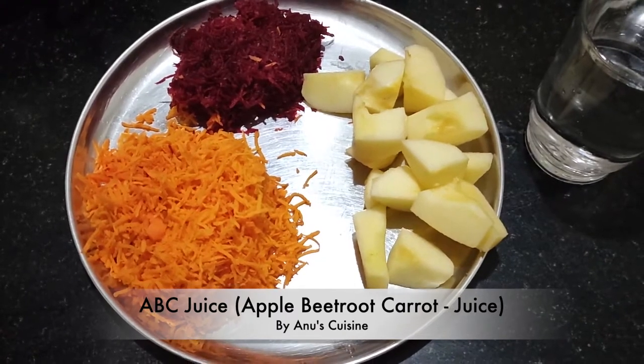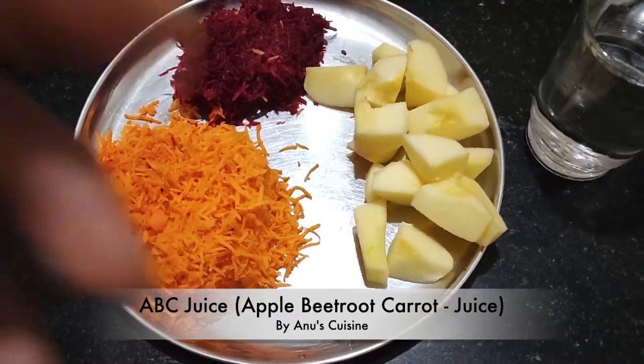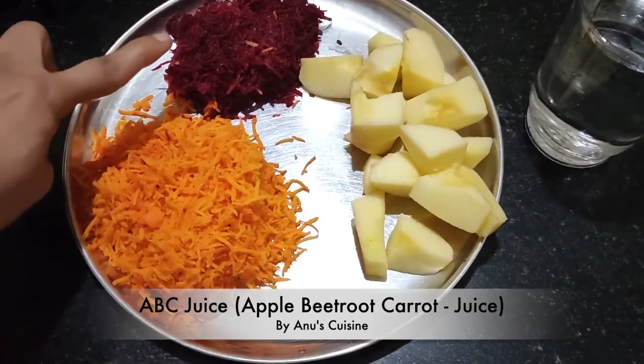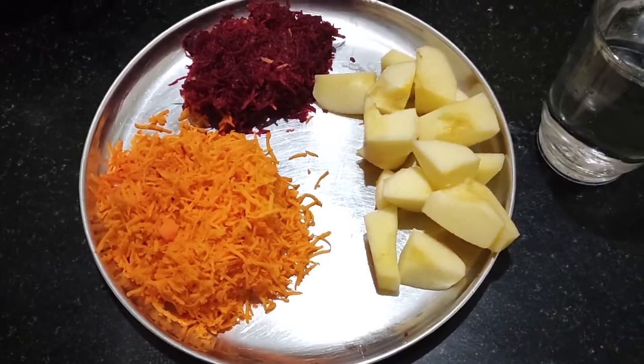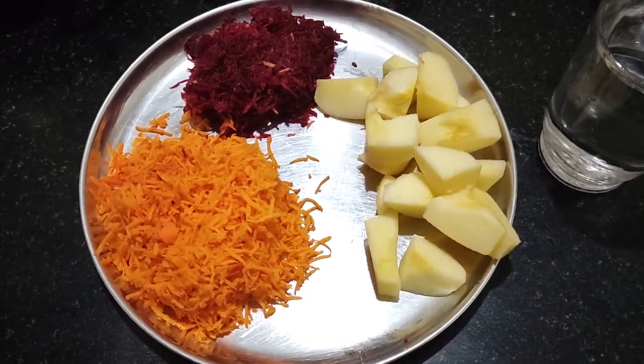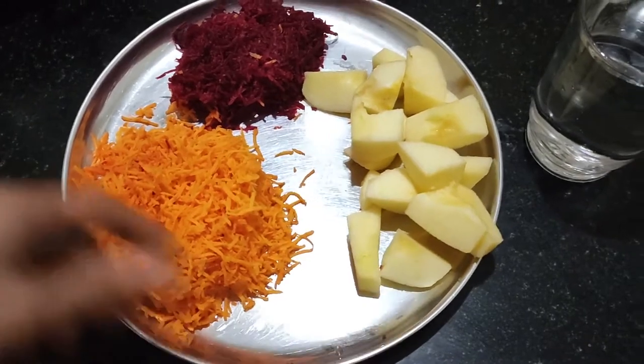Hi, welcome to Anu's Cuisine. Today I am preparing ABC juice — A for Apple, B for Beetroot, C for Carrot. It removes free radicals and is very good for health. I have taken one apple.